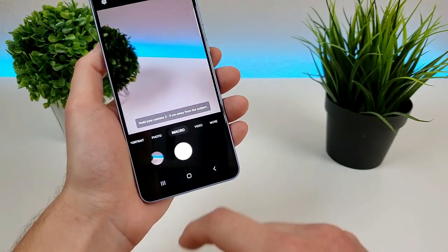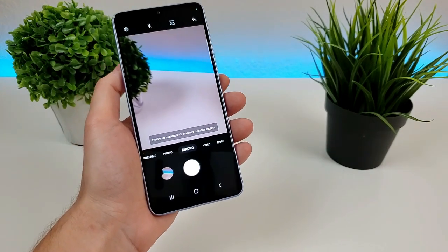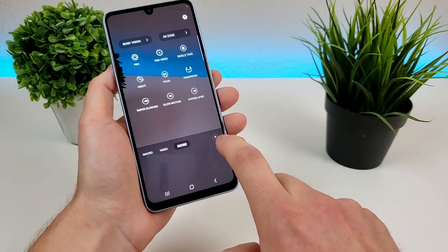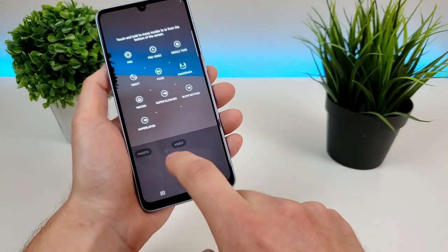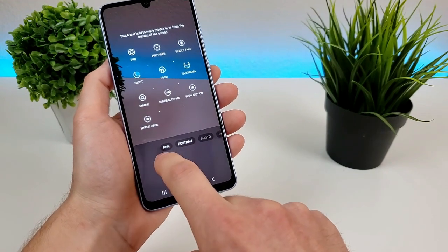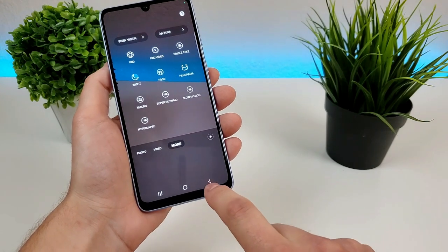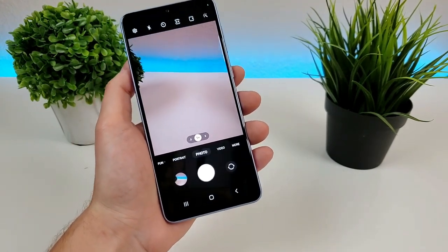So it's super convenient. I definitely recommend customizing some of this stuff so that it makes it easier for you. But if you want to get rid of it or remove other things, you go back to this plus button. You can drag macro out, and you can actually take fun mode out of there and portrait mode as well if you wanted to. I like that Samsung does allow us to customize the camera app at least a little bit to make it more convenient.